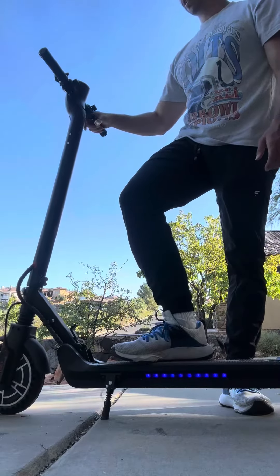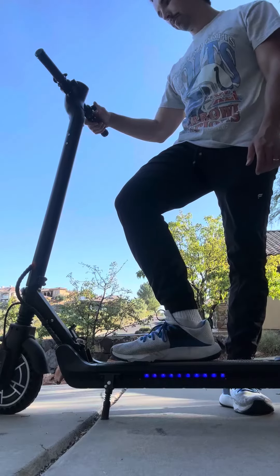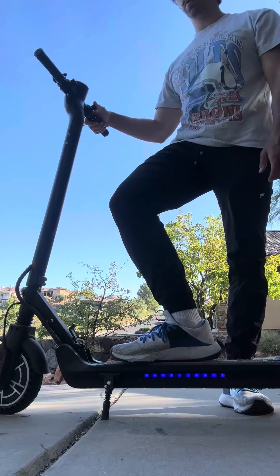All in all, I really enjoy this and definitely recommend it. For the price, I think it's definitely worth it.